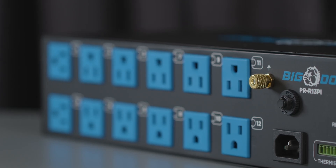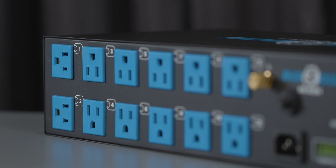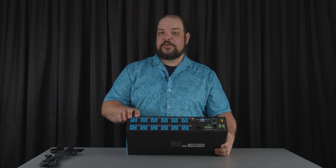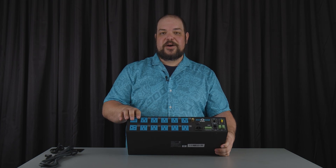On the back of the unit we have our 12 individually controlled outlets. Each outlet has the ability to give feedback as to how much power is being used. You also have remote access capabilities through the web app or through the app on the phone. You can also do direct IP control of this — sign in directly and control it that way as well.